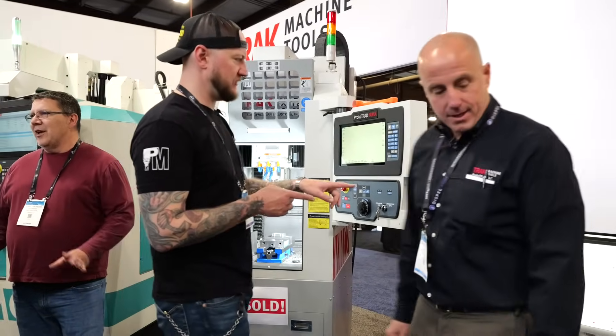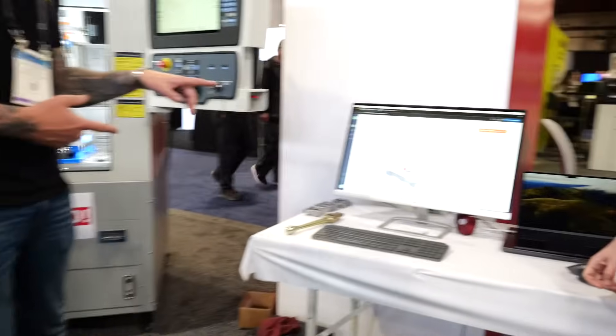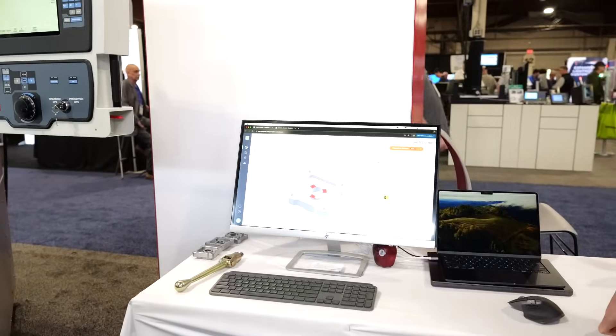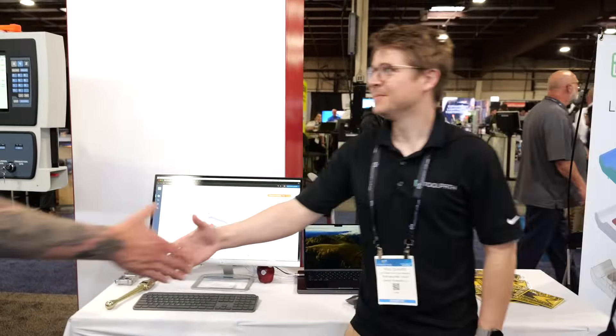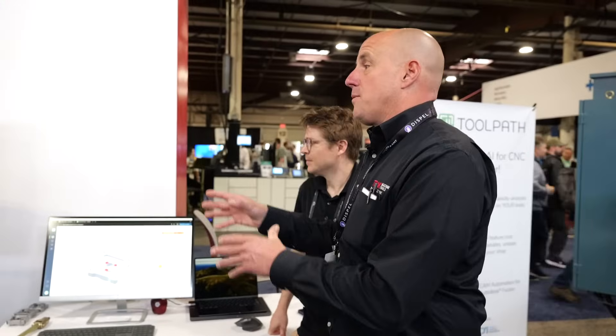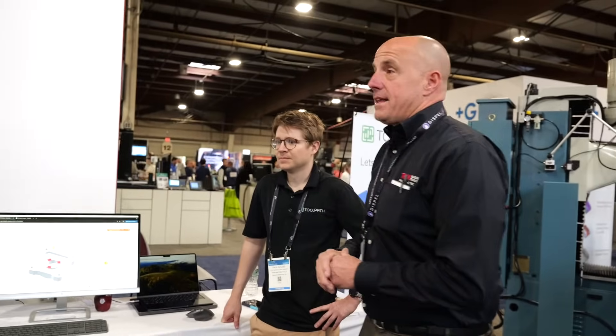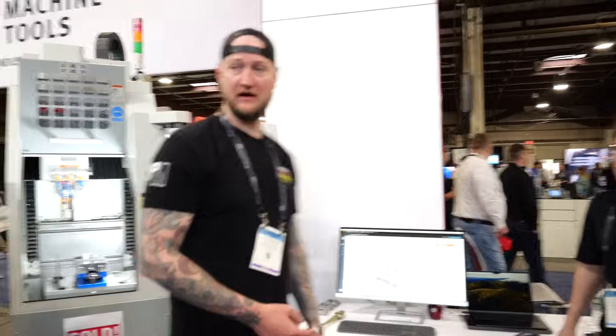You guys actually have a partnership coming with Toolpath Labs right now. Yes — this is Paul from Toolpath Labs. He's here doing a presentation on how Toolpath can help with estimating, and how to take a program from Toolpath Labs and put it into the ProtoTRAK with a lot of AI interface and not a lot of end-user input at the control — getting your spindles moving faster and keeping parts coming off the line.